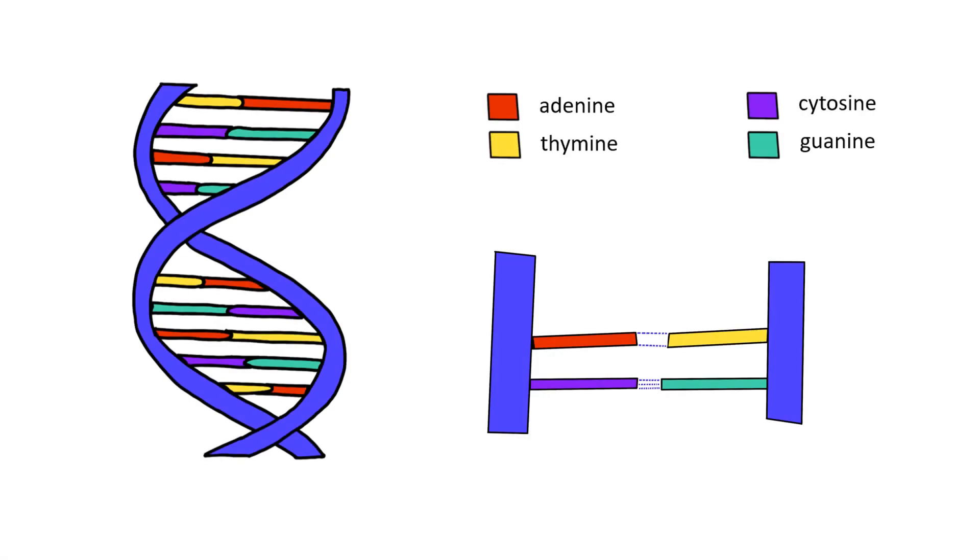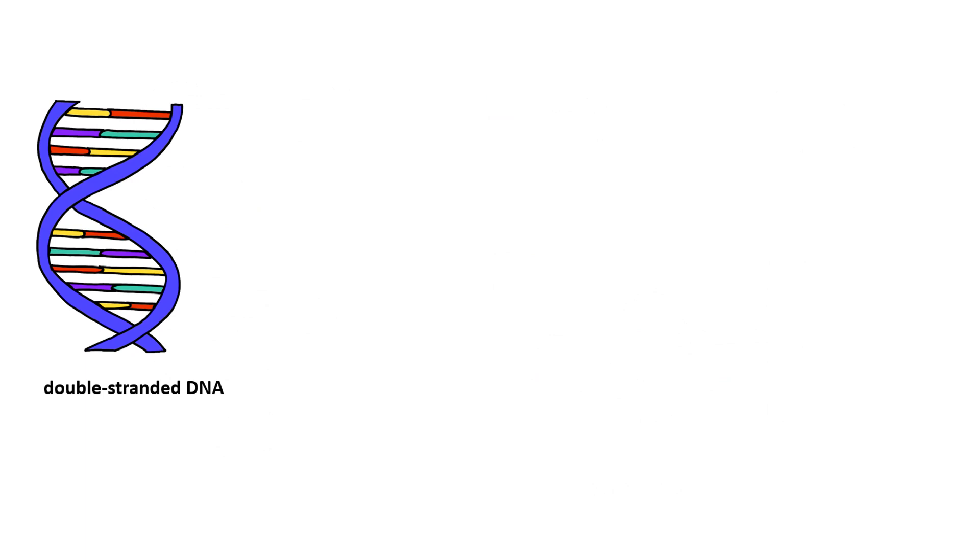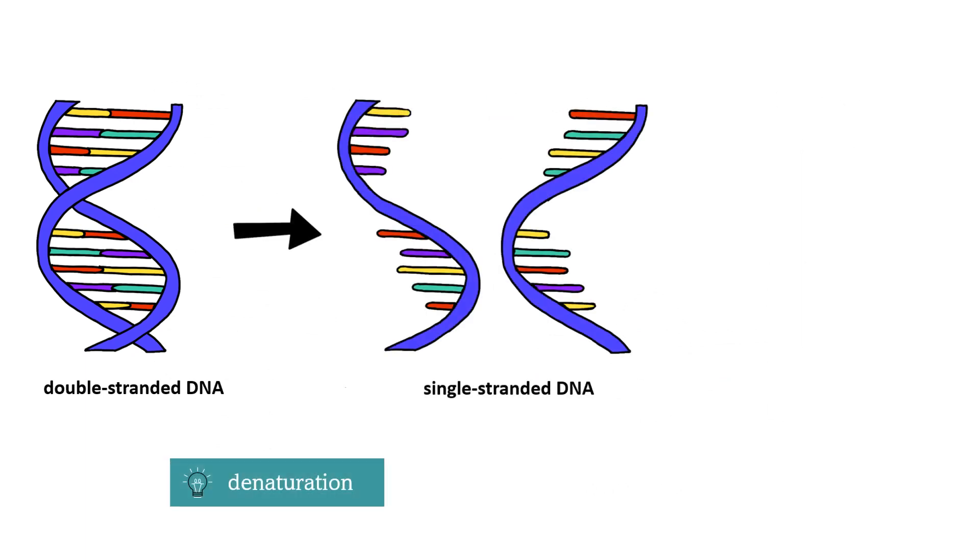DNA consists of two polynucleotide strands that are connected by hydrogen bonds that form between their bases. However, the two strands can be separated during a process called DNA denaturation, when we heat the DNA to temperatures around 90 degrees Celsius.